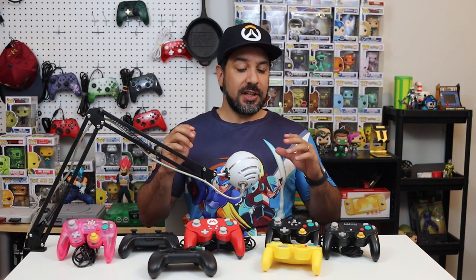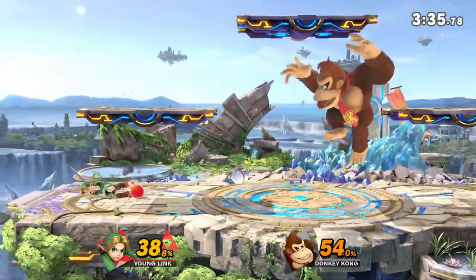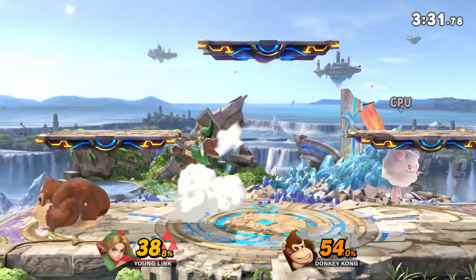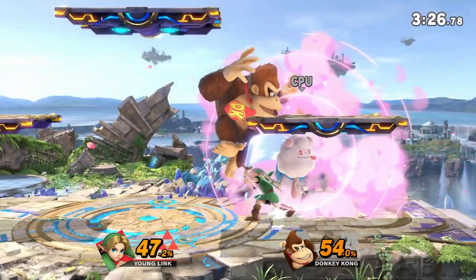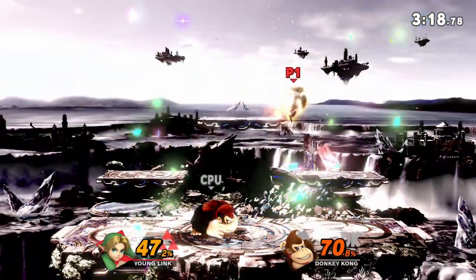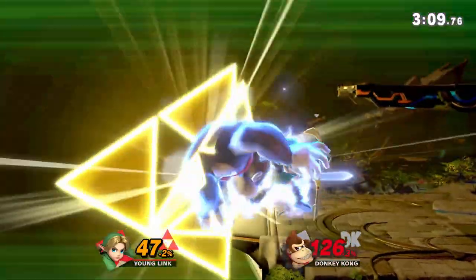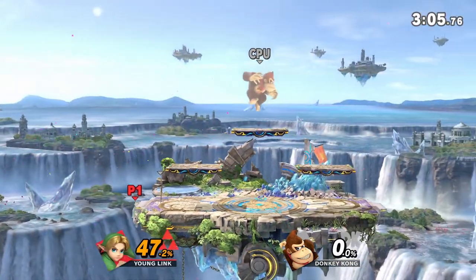Hey everyone, welcome back. The day is finally here — we are going to be putting all the GameCube style controllers head-to-head, no holds barred, to figure out which are your best options for playing Super Smash Brothers Ultimate on your Nintendo Switch. Each one of these controllers has already received a separate review on my channel, and in each of those reviews I mentioned we'd be doing this roundup to isolate Super Smash Brothers and figure out your best option.